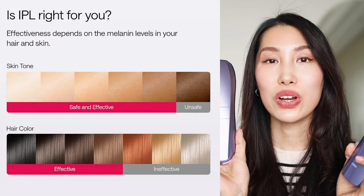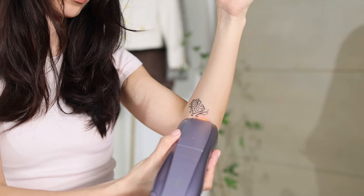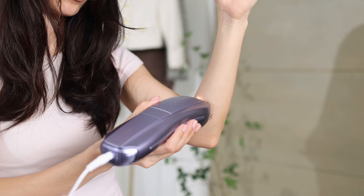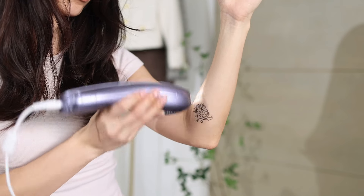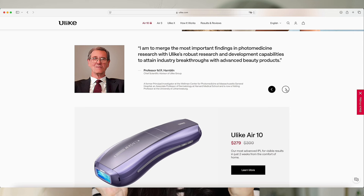Speaking of safety, the Ulike Air 10 also has UV protection — it filters any harmful light to avoid potential skin damage during treatment. By the way, IPL is not really recommended for very deep skin tones or tattooed skin. You want to refer to the skin tone chart to see if you can safely use IPL. For demonstration, I put a little fake tattoo on my skin with my daughter's color markers, and you can see how the Ulike Air 10 can safely skip those areas.